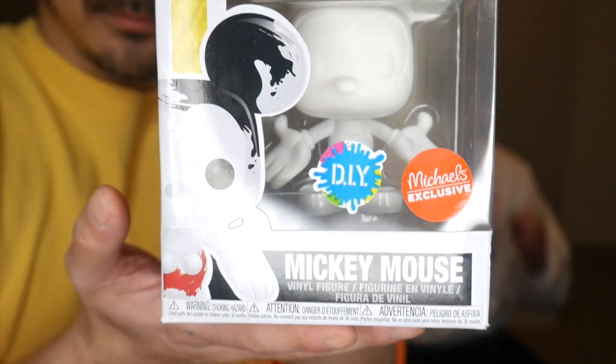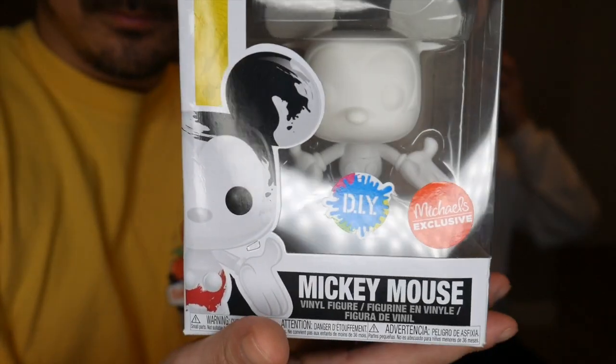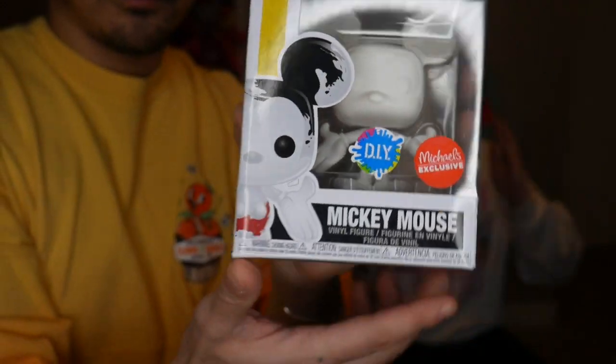They do actually have a couple of these to choose from. This one that we are doing is the Mickey Mouse one — it is a Michaels exclusive. There also are a bunch of different ones: they have the Lion King one of Simba, and a Bo Peep one as well.